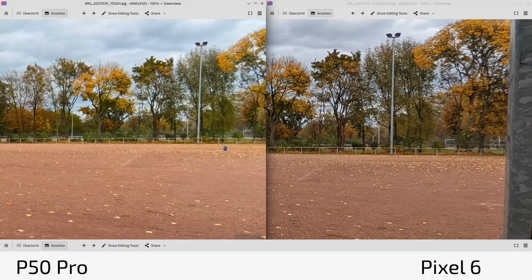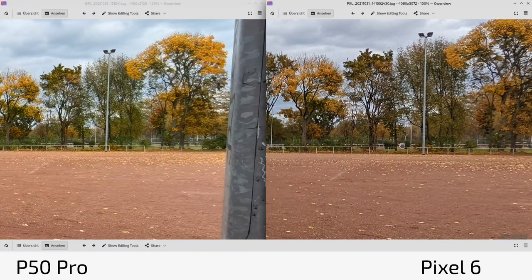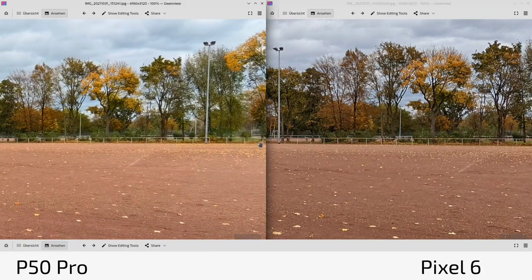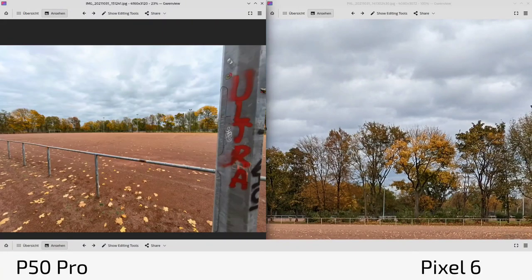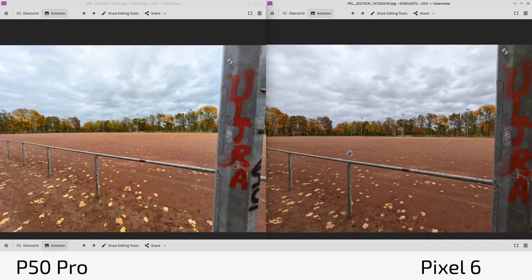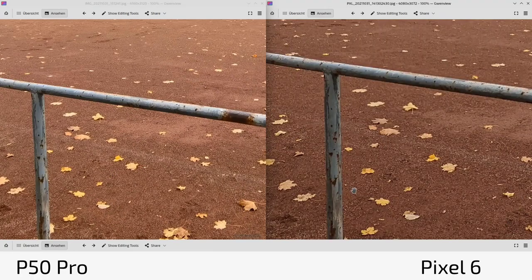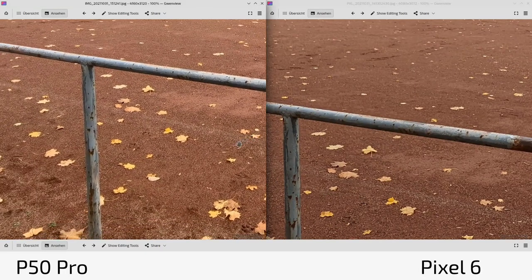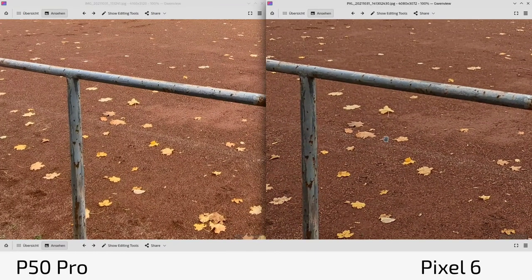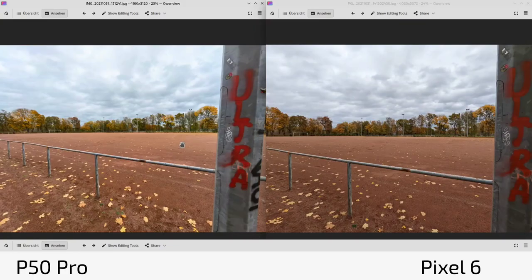The P50 Pro has a little sharpening issue on the sides, which is normal for ultra-wide lenses. Interestingly the right side of the Pixel looks sharper than the left side, which could be a lens issue. The exposure is a lot darker on the Pixel 6. In terms of dynamic range, clouds show not much difference — it's basically the same, just the exposure is a little darker. The P50 Pro seems a tad sharper, due to both processing and lens quality.